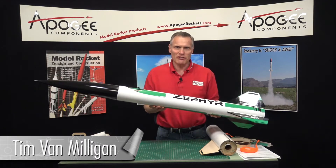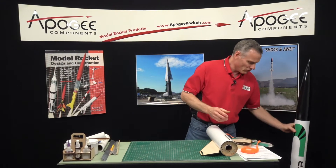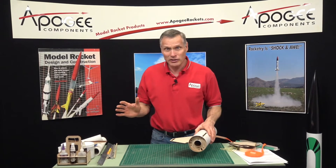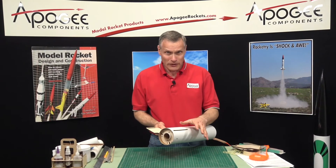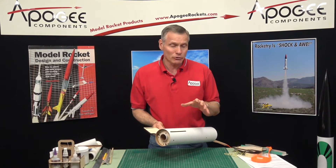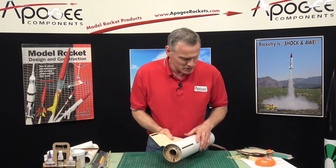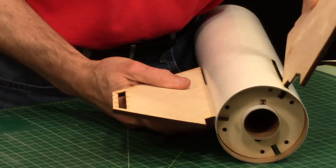We're building the Apogee Zephyr High Power Rocket Kit and we're in the construction of the motor mount, which is the heart of this kit. It's not a hard kit to build — it's a skill level three — so the important thing is to fit check everything before you do anything, and that's kind of what I'm doing here.